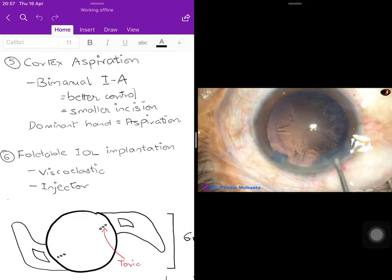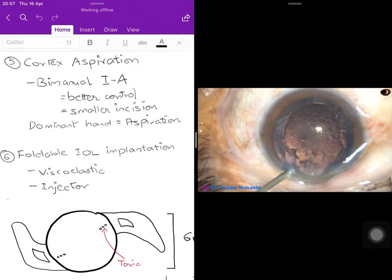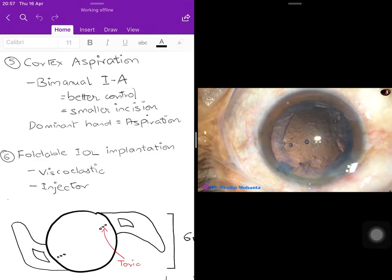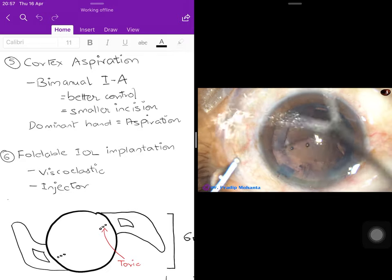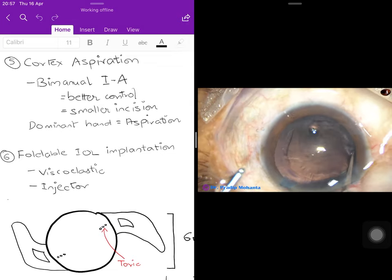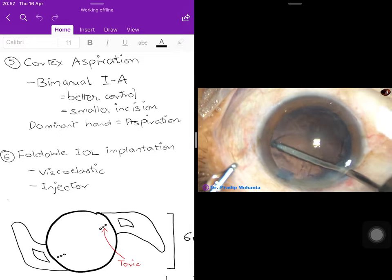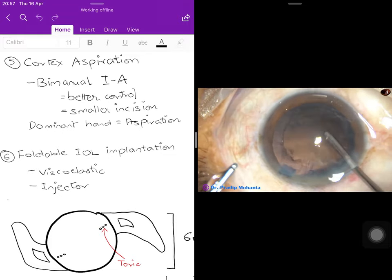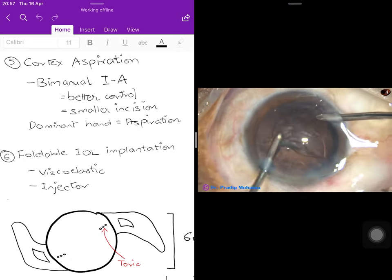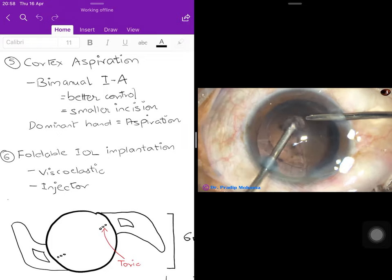Early learners of phacoemulsification might use Simcoe's cannula at this stage as it has a longer learning curve. In bimanual irrigation-aspiration, the irrigation instrument is in the surgeon's right hand and the aspiration cannula is in the left. The surgeon irrigates to separate all cortex from the capsule, and aspirates it out — all controlled by foot pedals requiring hand-foot-eye coordination.